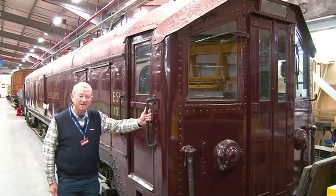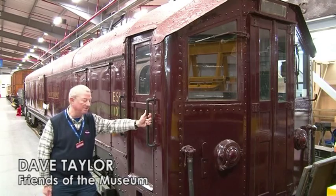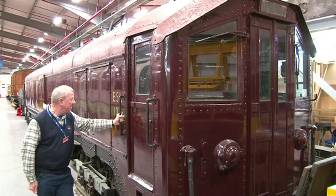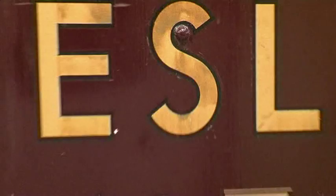My favourite object in the London Transport Museum is this electric sleek locomotive ESL 11107. The one I used to drive was ESL 114, which was based at Cockfosters Depot.